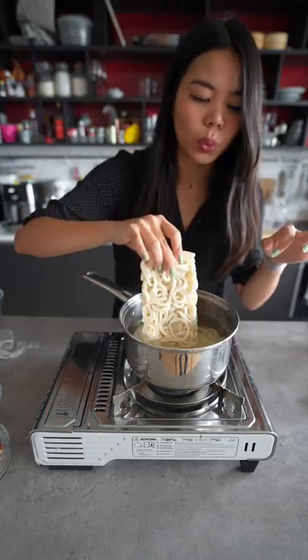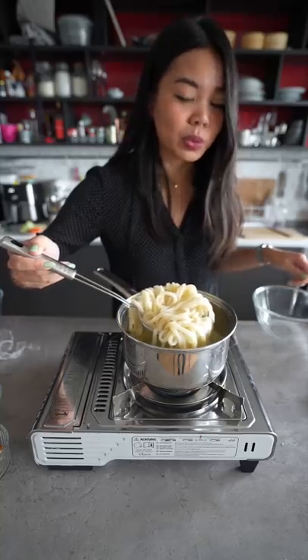We've got some frozen Udon noodles which we're going to boil. Once they're cooked, remove them from the pot and rinse with cold water.